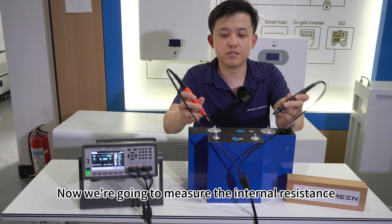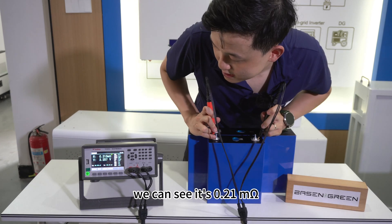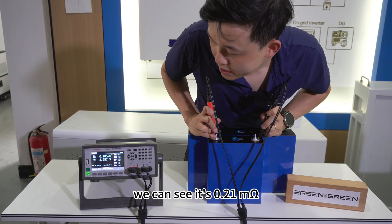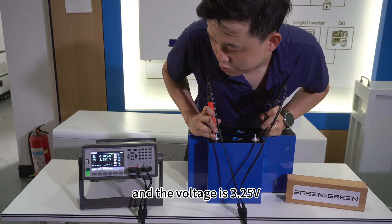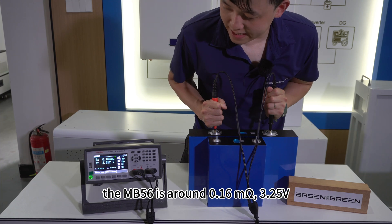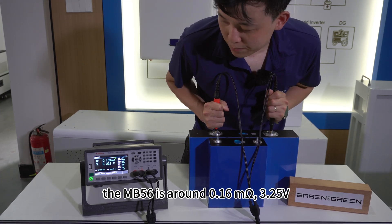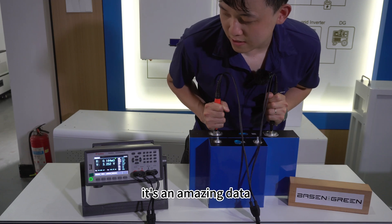Now we are going to measure the internal resistance. This is EVE MB31 — we can see it's 0.21 mΩ and the voltage is 3.25V. What about MB56? The MB56 is around 0.16 mΩ, 3.25V. It's amazing data.